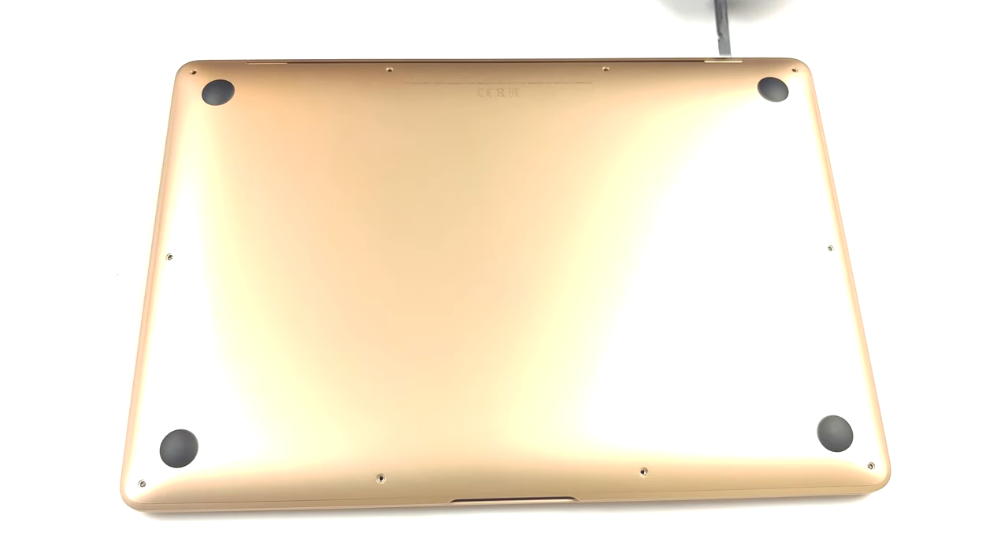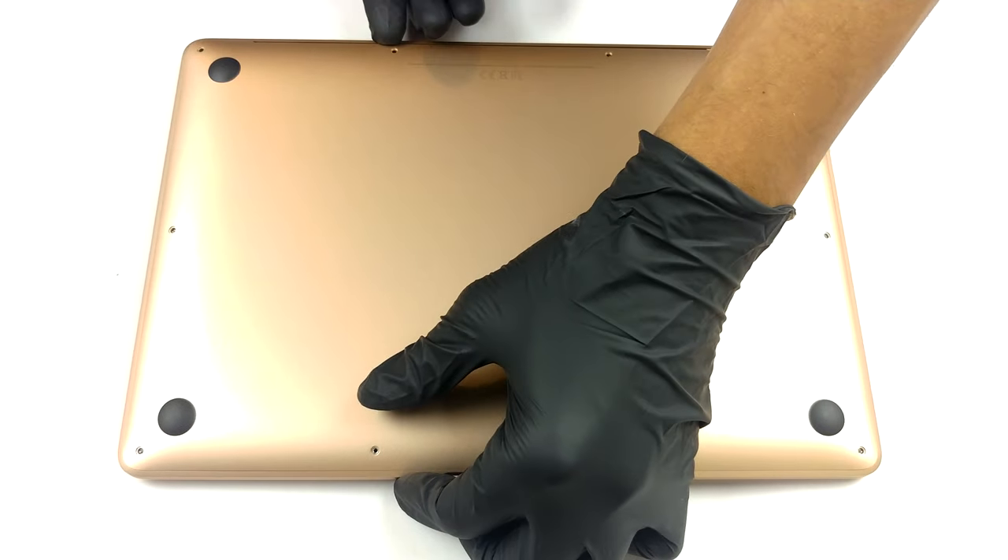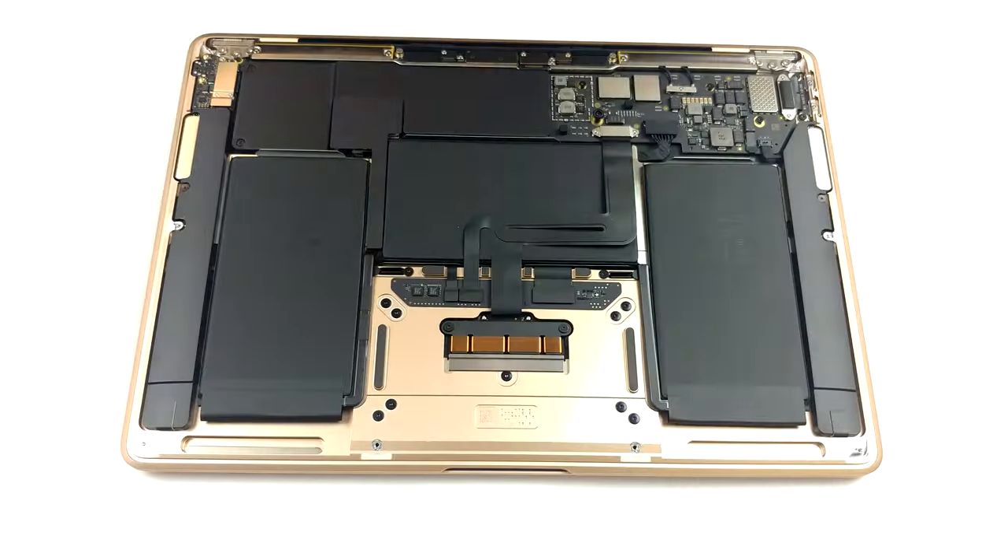To access the internals, you need to undo 10 pentalobe screws. After that, pry the bottom panel with a plastic tool and lift it away.